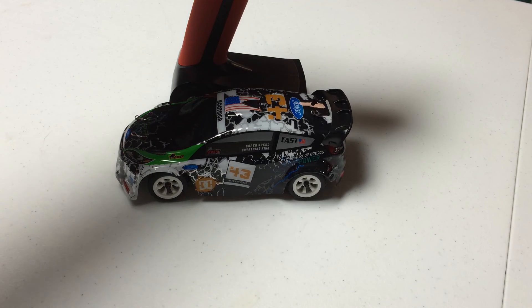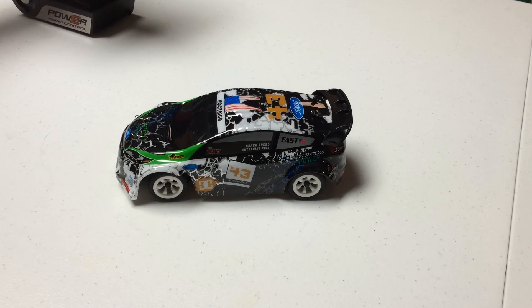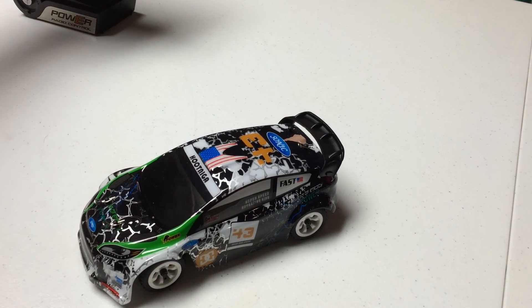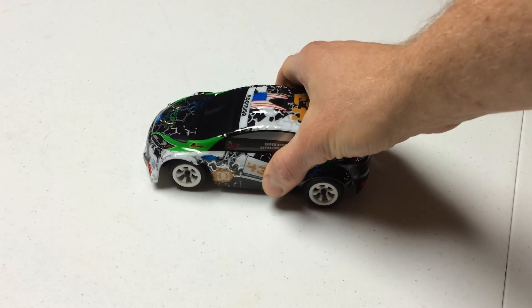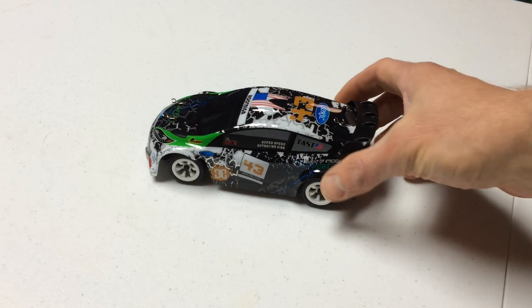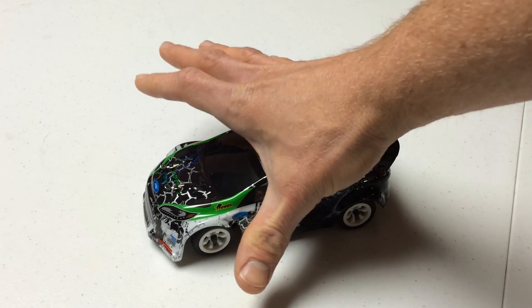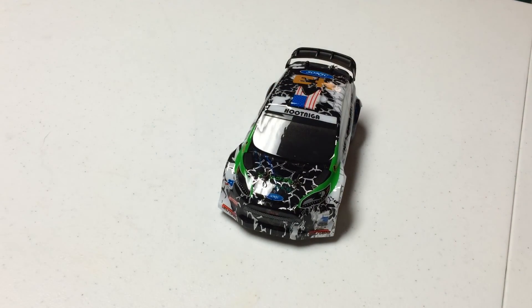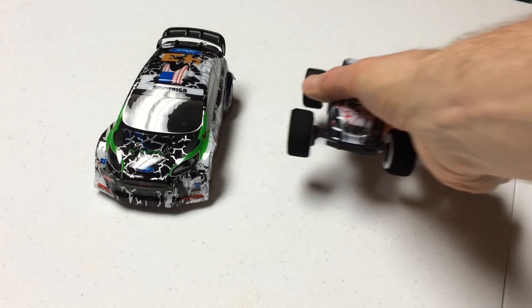The other thing that you get in the box is your charger. Right now I have the battery charging. The battery that's included looks to be a lipo battery. I don't have much experience with those, but we will see what kind of power it can put out in this vehicle. As I said before, this is a 1/28th scale vehicle, so it's fairly small — you can see my hand is definitely able to wrap all the way around it. I brought a few more vehicles out just to give you an idea of how big or small this vehicle is.